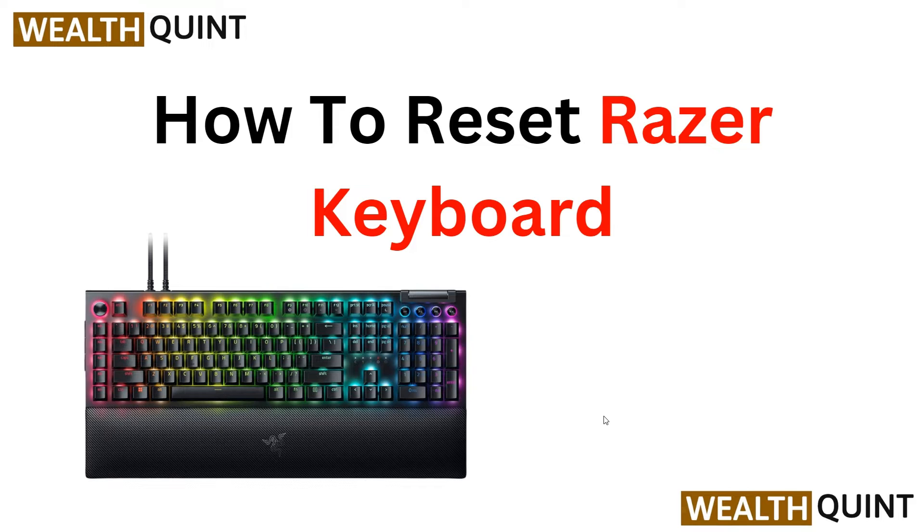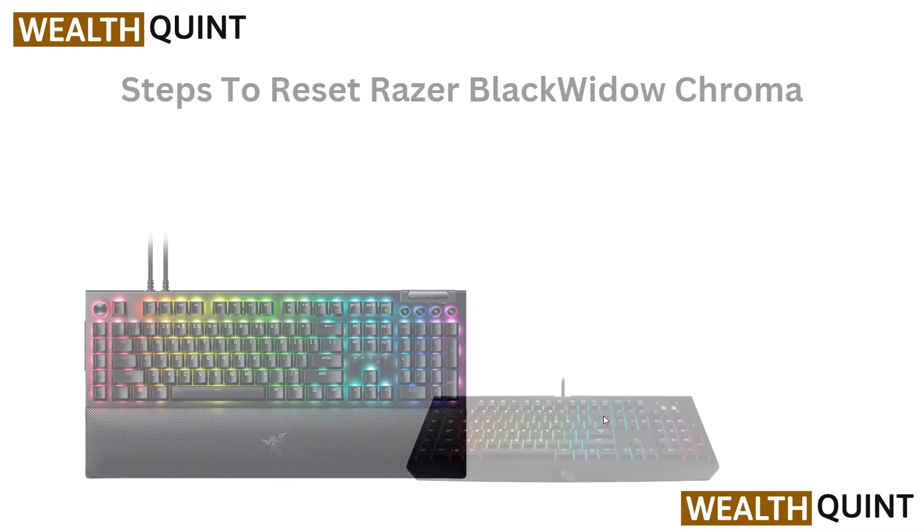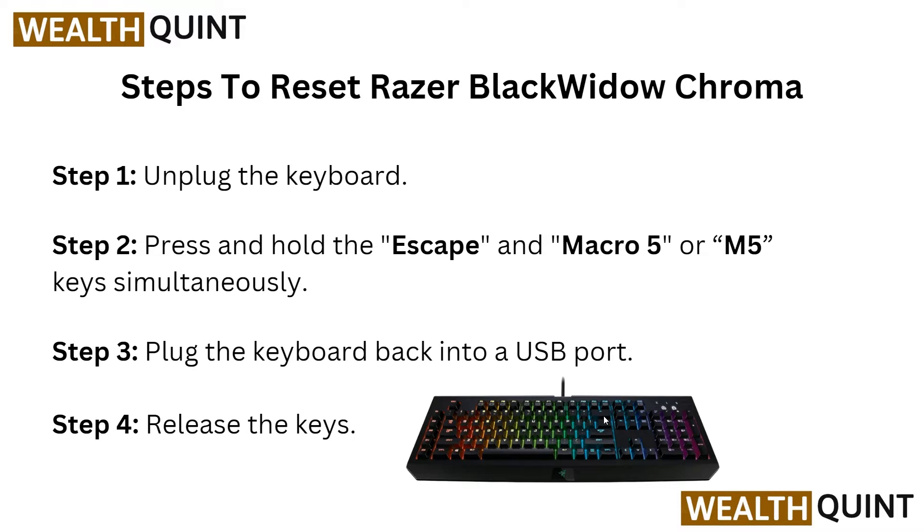Hello everyone, welcome back to the YouTube channel. In this informative video, we will guide you through the process of resetting your Razer keyboard. Whether you are experiencing a technical issue or simply want to restore your keyboard to its default settings, this step-by-step tutorial will provide you with the necessary instructions. By following our expert advice, you will be able to reset your Razer keyboard effortlessly and ensure optimal performance. Let's begin with the steps to reset your Razer BlackWidow Chroma.